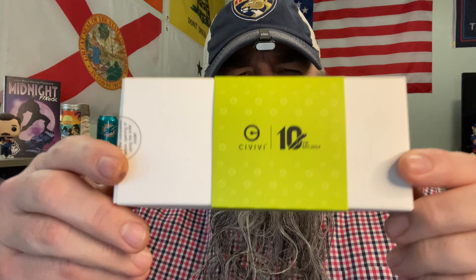Today we are going to take a look at a knife from Civivi. This one was designed by Matthew Wher — I probably butchered his name, Matthew, I apologize — from Wher Knives. He designed some higher end folders, he's got some really great designs. He redesigned this one and Civivi manufactured it.